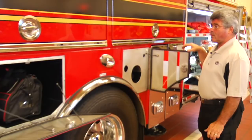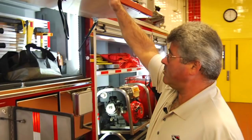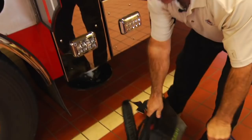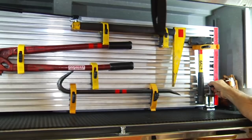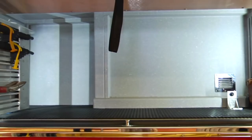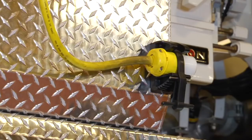Over the rear wheels, we have the upper high side compartments for storage of various equipment, including hose, foam, forcible entry tools, and tool bags. In this compartment, we have a swing-out tool panel that enables storage of various pieces of equipment on the face of the panel, on the back side of the panel, and additional items can be installed on the rear wall of the compartment itself. The interior of the compartment is illuminated by LED lighting strips on each side to illuminate the whole height of each compartment.